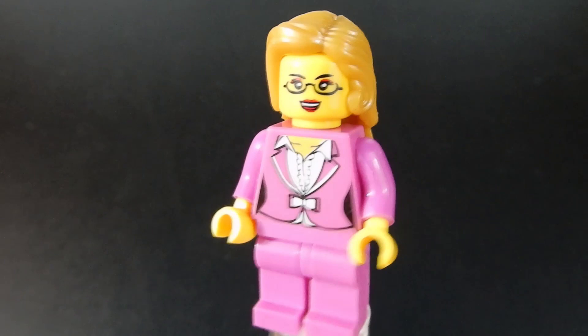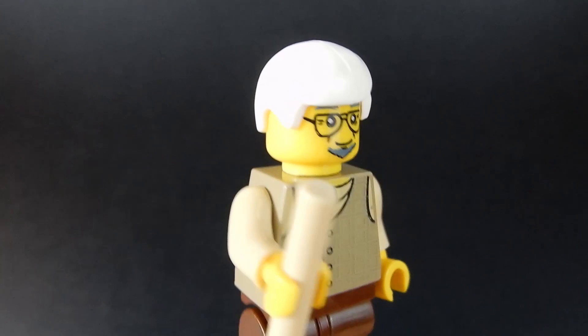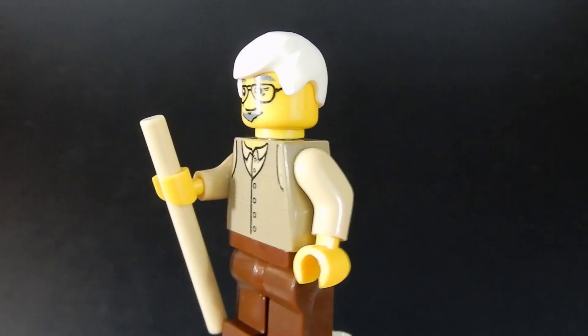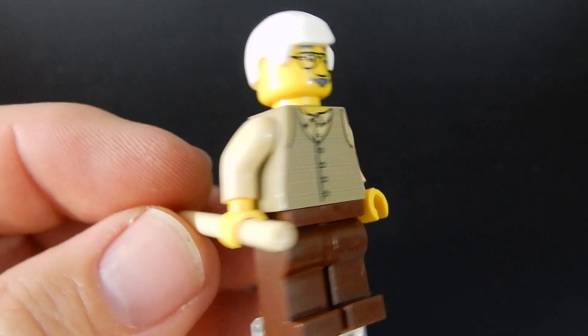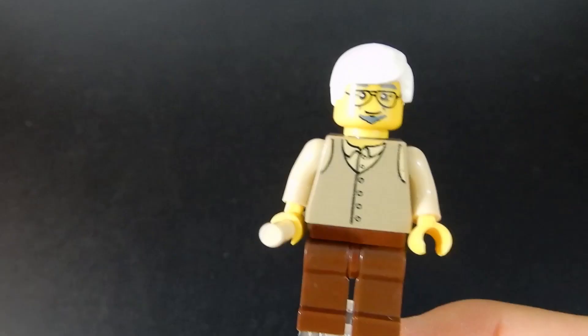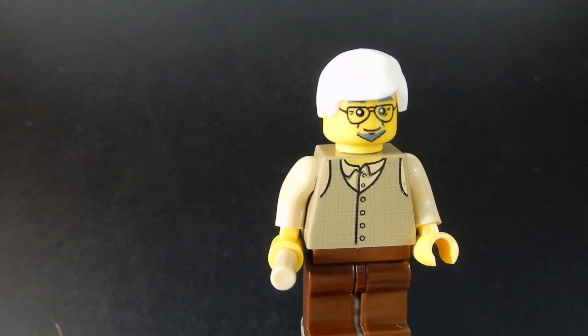Next we have our elderly passenger. He's got kind of a gray goatee under his smile, some glasses, gray eyebrows, yet bright white hair. I think I would have liked this better if he had gray hair to match the gray facial hair. He has a walking stick that's basically just a lightsaber piece. The print on the torso is pretty good — a vest and a buttoned-up shirt. Just like the bus driver figure, his articulation is a little bit stiff. Not bad, but not as smooth as Lego. The clutch power is good, it just feels a little rougher rather than smooth like Lego typically does.